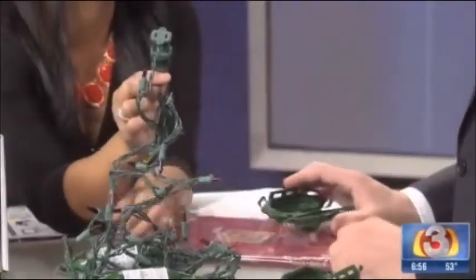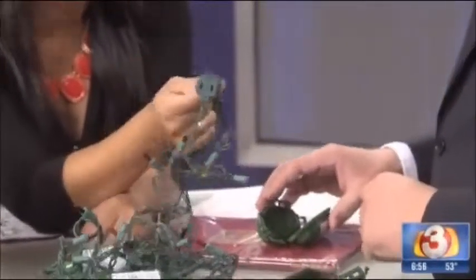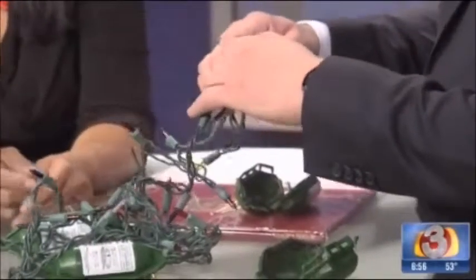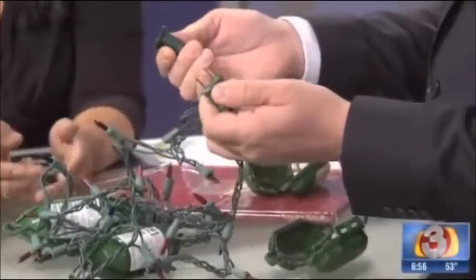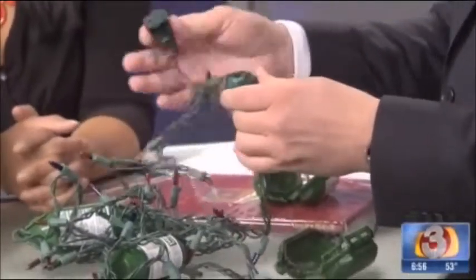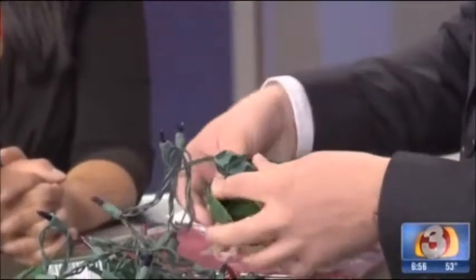My husband did that — not that we get rain, but the dew, the sprinklers. My dad is a huge Christmas lights person, he lives in Nebraska and the snow messes the lights — they go out all the time. If you're up in Flagstaff I'm sure you've had this problem. So you plug in the light and then you take the little Twist and Seal and you stick it in there.